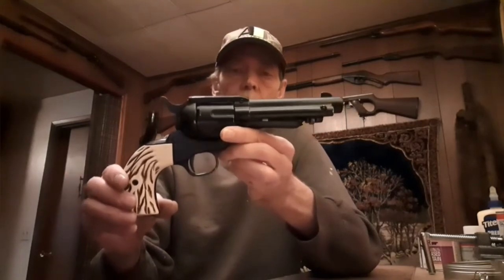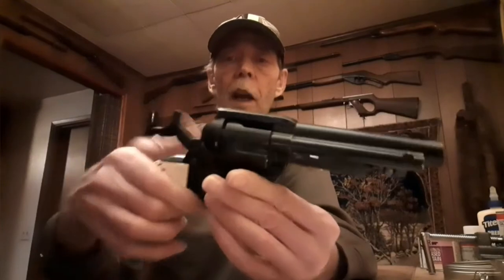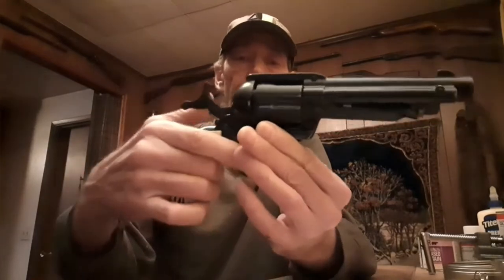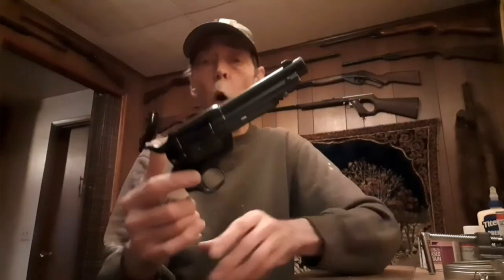This gun is actually a really nice and well made gun. It's very heavy and it's a lot of fun to shoot. It has a fixed front sight and a notched rear sight. It's a single action, so you have to cock it each time in order to shoot it. There's no safety on it, and the trigger is super nice — you just touch that trigger, it's almost hair trigger.